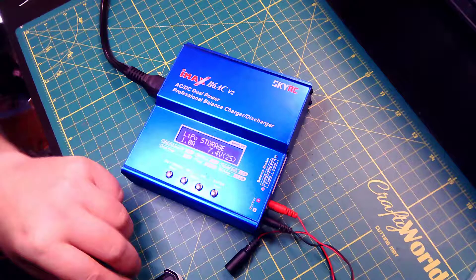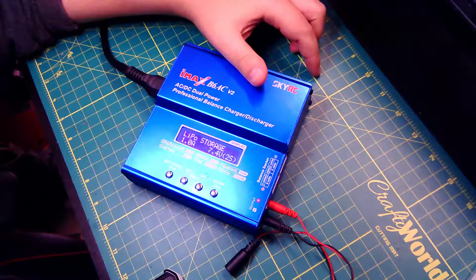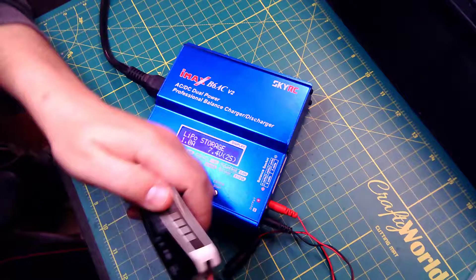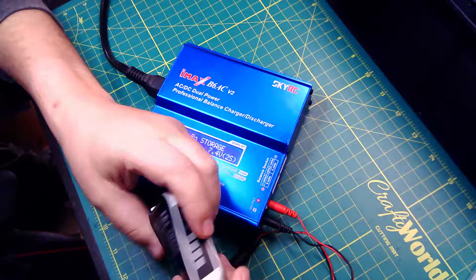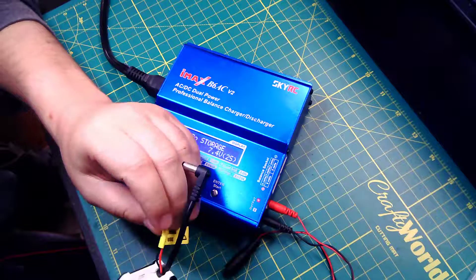Hey everyone, I wanted to update my old video on charging things with the B6ACV2, specifically these Fatshark batteries. Since they don't have the balance lead, they have an internal balancing unit.